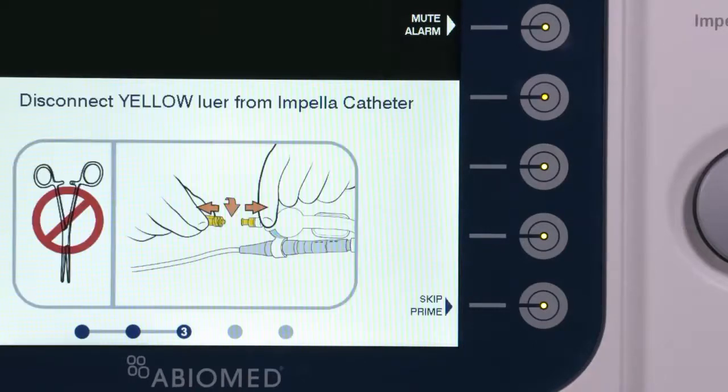If preferred, the Skip Prime button can be pressed to avoid priming the tubing with the new Purge Fluid and complete the Change Purge Fluid Bag procedure.